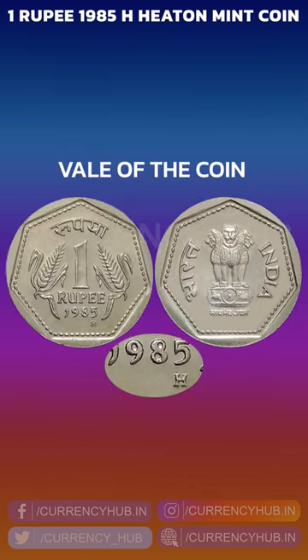The present value of the 1 rupee 1985 Hyderabad mint coin: the value of the coin in uncirculated condition is 5 rupees per coin, but if the condition of the coin is bad, its value is just 1 rupee.